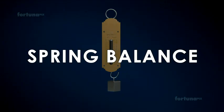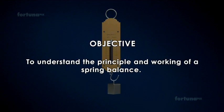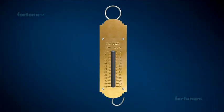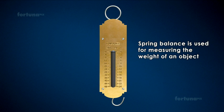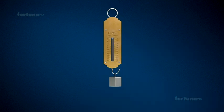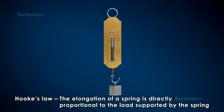Spring Balance. Objective: To understand the principle and working of a spring balance. A spring balance is used for measuring the weight of an object. It works on the principle of Hooke's Law, which says that the elongation of a spring is directly proportional to the load supported by the spring.